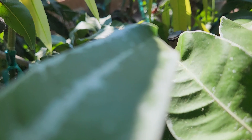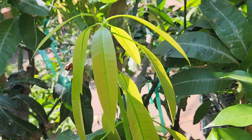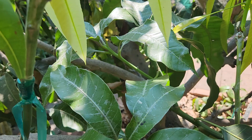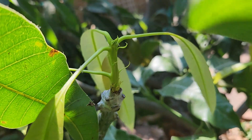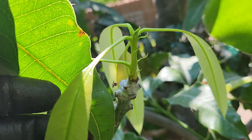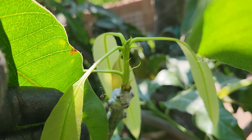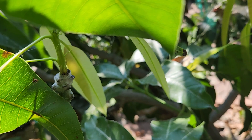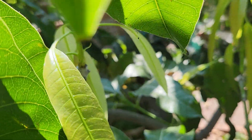We've got some grafts that have taken. This right here is a Zeta, and this right here is a PPK. It took about two months to push. Hopefully this is a good push and it takes.